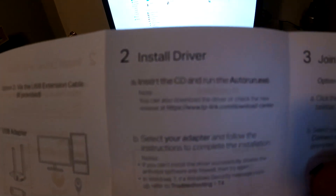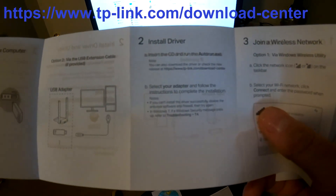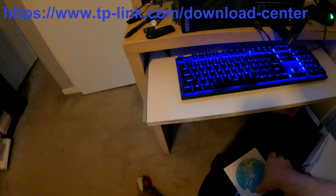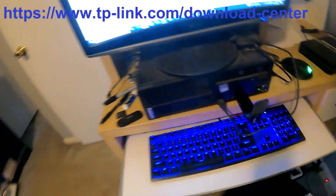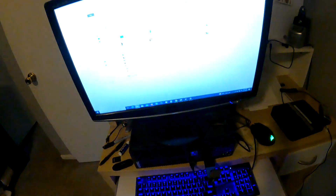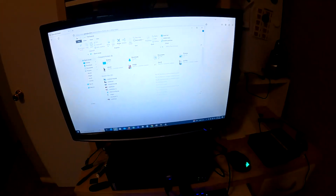You can go to the website and download the driver — www.tplink.com/download-center — but since I already unplugged the internet, let's just put the CD in. Let's do this — let it run. Downloading driver... waiting, waiting, waiting.